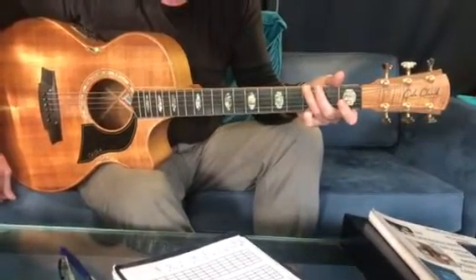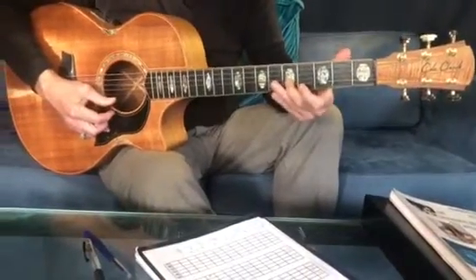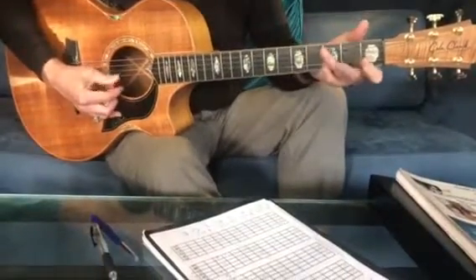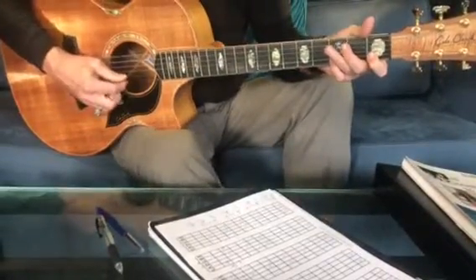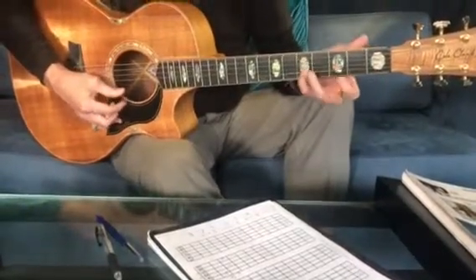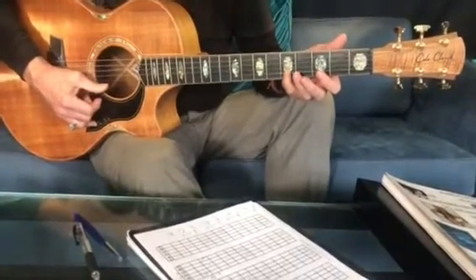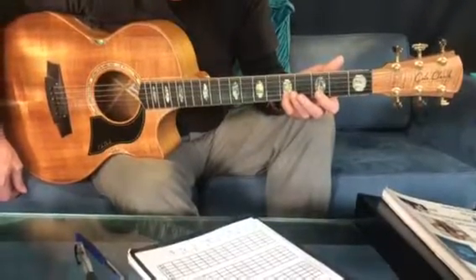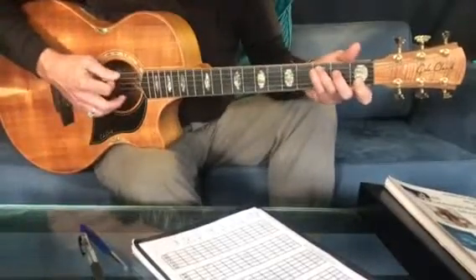I'm singing an octave down because it's far too high for me. Even if you start thinking about doing it in La La's — if you know the song and you can get that first note, just find where those first few notes are. It's all within a certain range of notes so it's not a difficult melody to sing, and that's what we need to work towards.